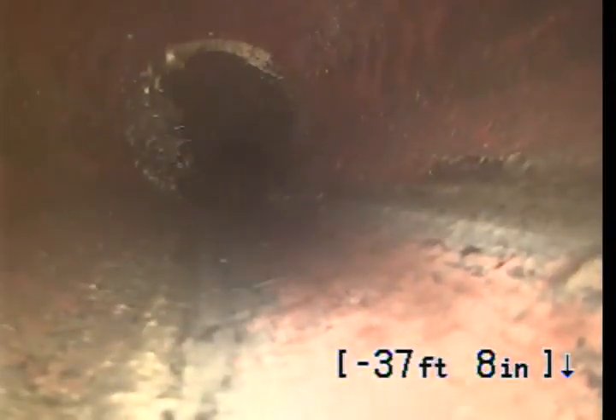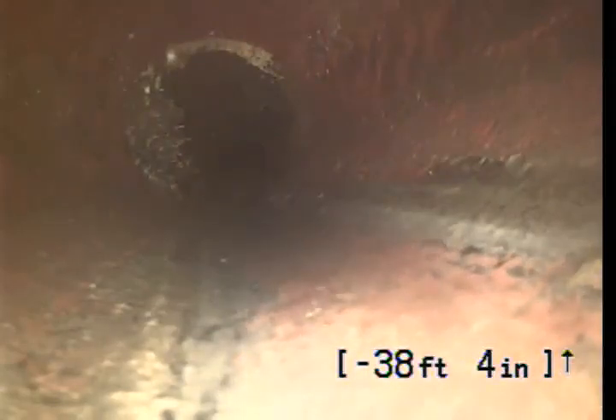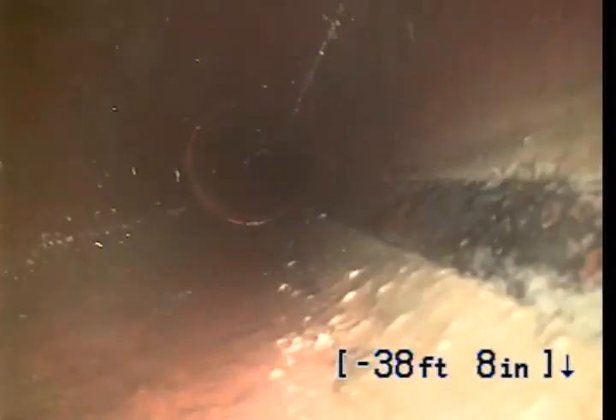I don't think root treatment would do any good right now. That's the tie-in for the ADU in the back. A little bit more root there — still not even worth it. Maybe a quarter of a pipe.